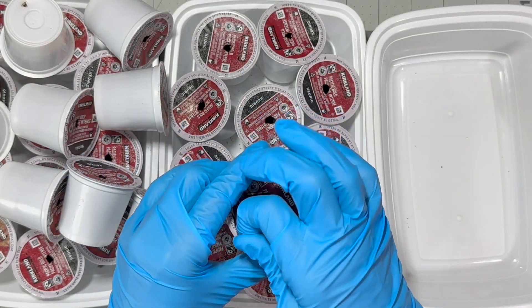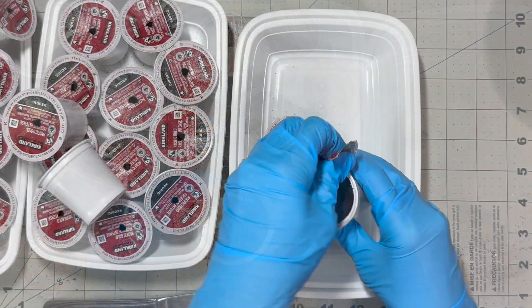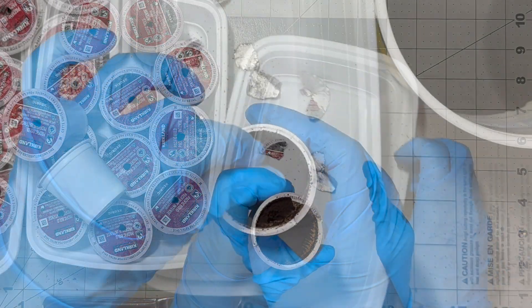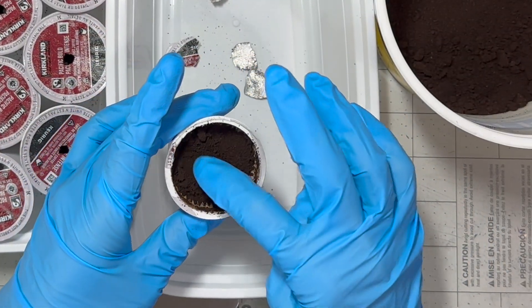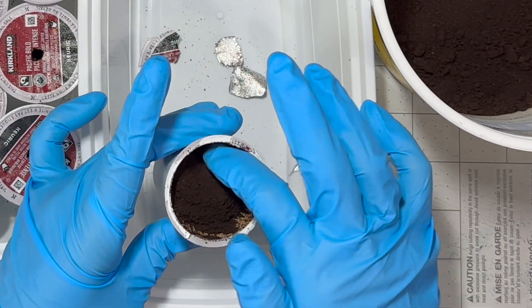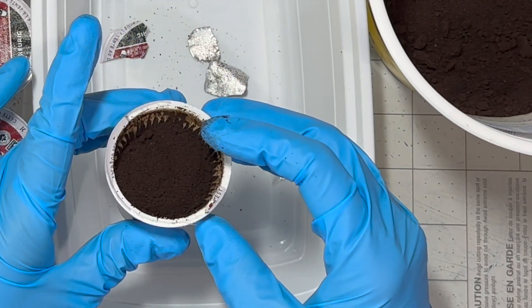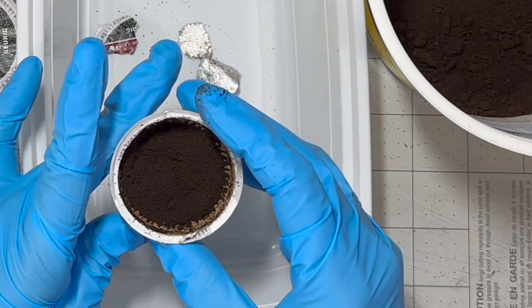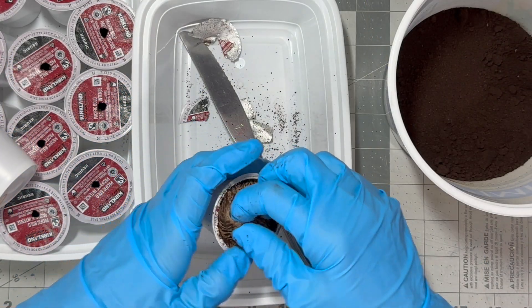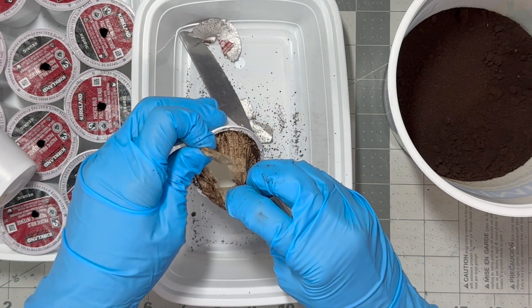Let me begin by opening the pods and show you what's inside. Here's the ground coffee. It's not much — the pod itself is small. There's a filter underneath the coffee grounds to filter the coffee granules from dripping into the coffee cup. I'll take the coffee filter off and discard it. I don't really need it. Removing the filter provides extra space for the soil.